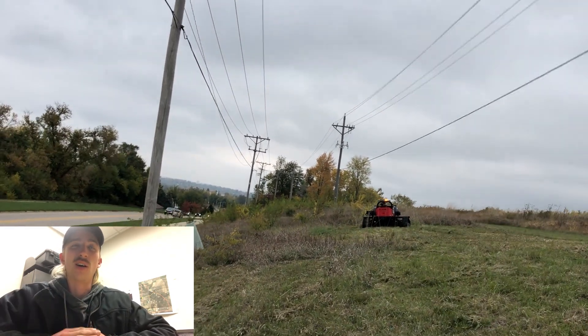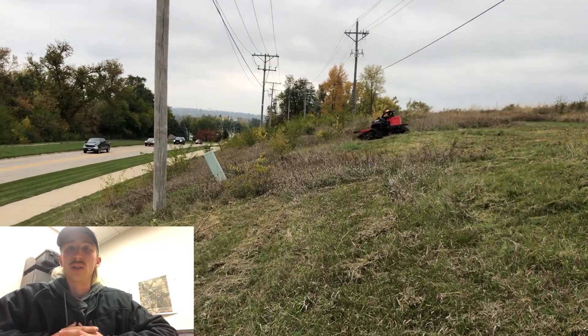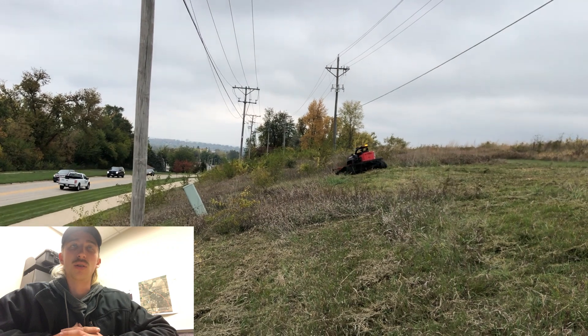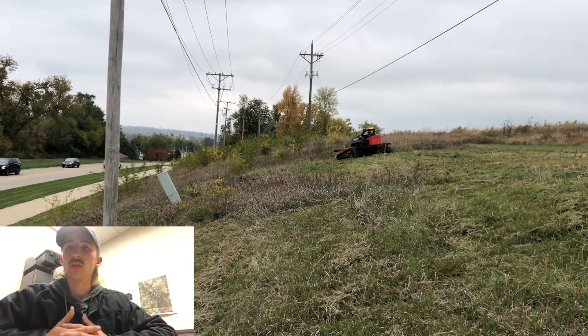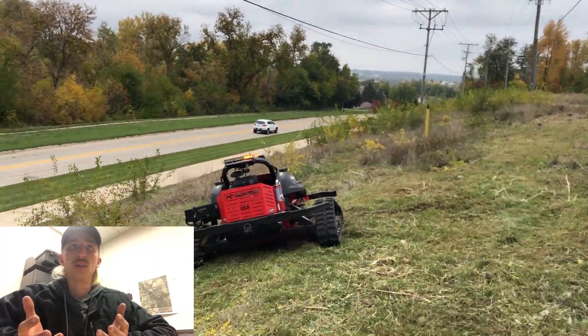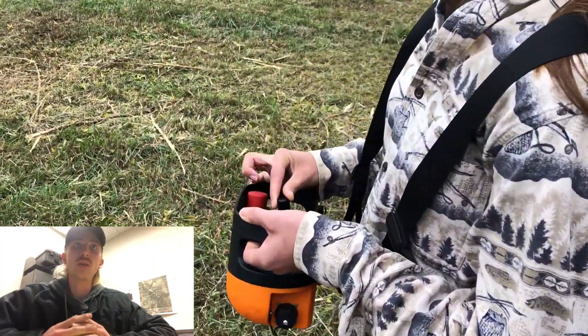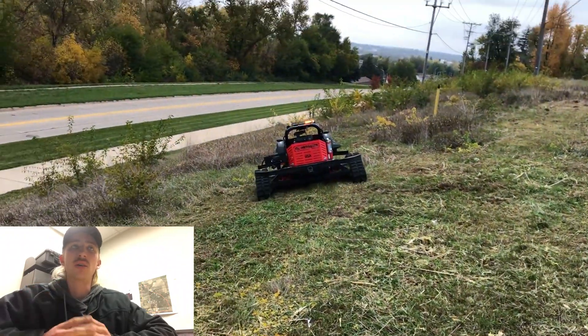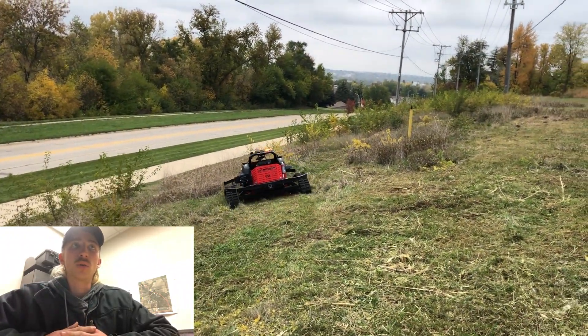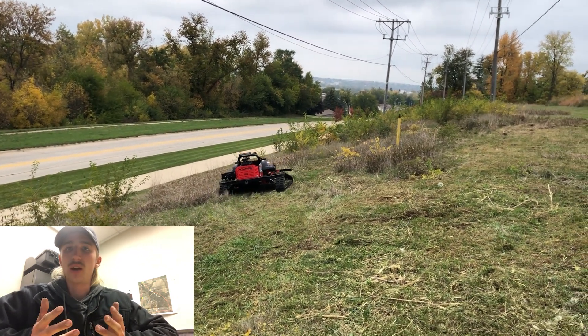You definitely would not want to be on a 55-degree slope on something like a zero-turn mower that you're riding on. This is obviously even more practical than a zero-turn in a lot of cases when you're dealing with tall vegetation that's overgrown, especially on hillsides. If you neglect it all growing season and fail to mow it, this can come in and hit that tall stuff no problem, as well as that woody material.